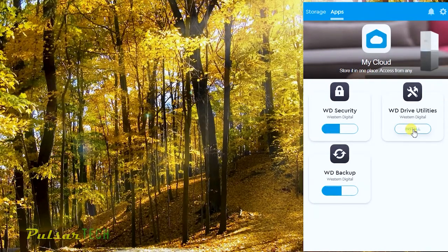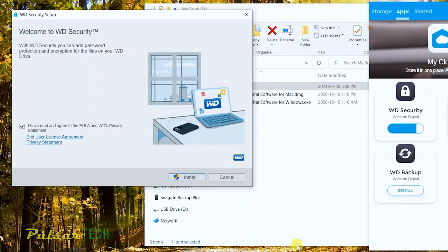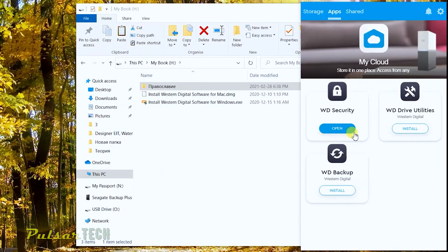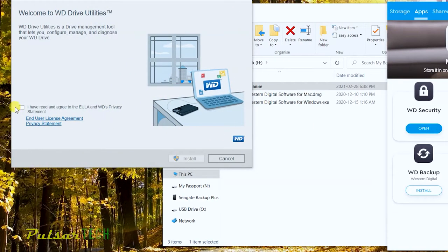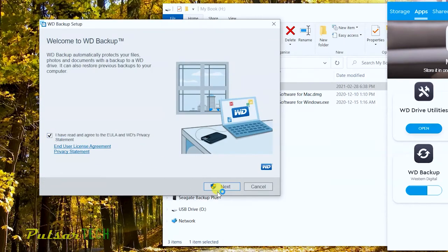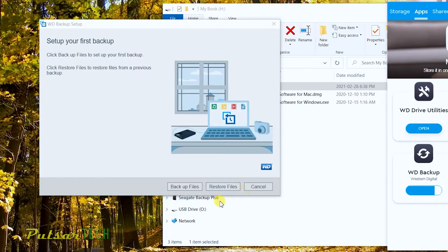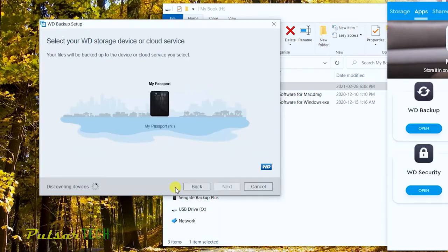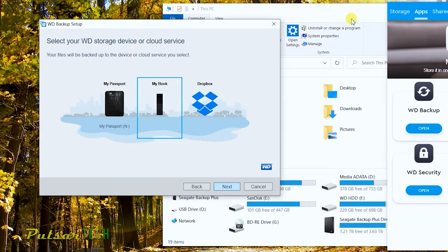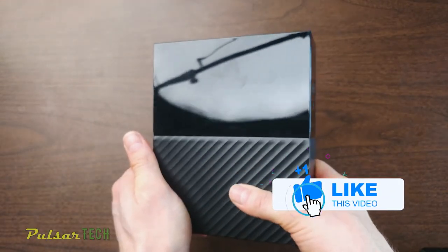Let's install WD Security — click Install, and it's complete. Then install WD Drive Utilities — same process, Install and Finish. Now let's install the Backup app the same way. Once the backup software is installed, click 'Backup Files', select the device — which is obviously the My Book 8-terabyte hard drive — click Next, and it will start backing up your data automatically. I won't do it right now since I don't need to, but that's how it's done.